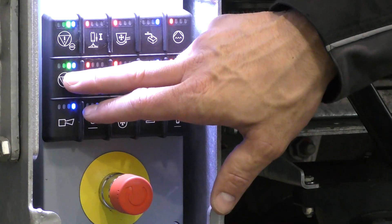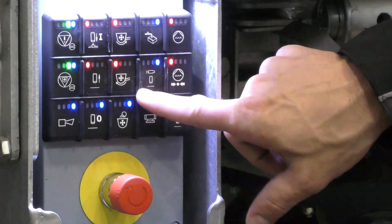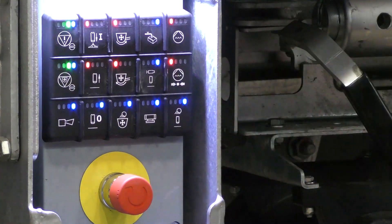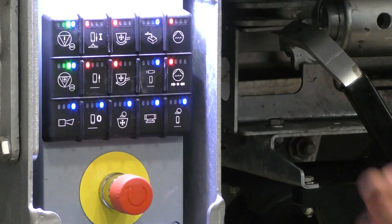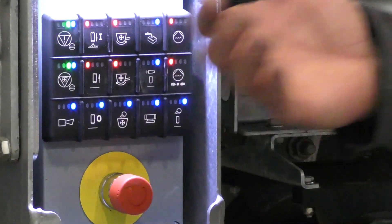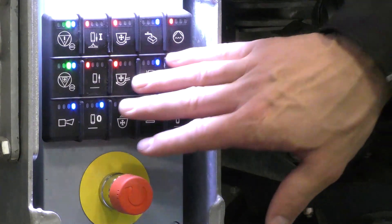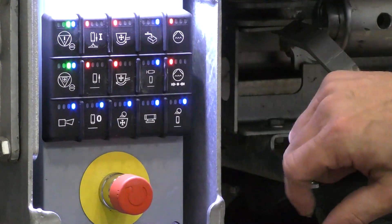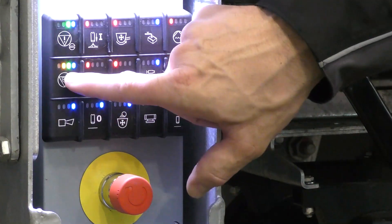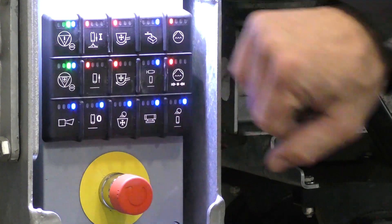We can now start the pump. There is a red LED, a green LED and a blue LED here. These are status displays that we provide for the machine operator, so that they know what can be operated and what is active. For example, if I press the button for acknowledging the agitator again, then I get a yellow feedback, meaning the button was pressed.